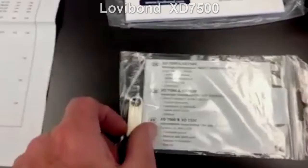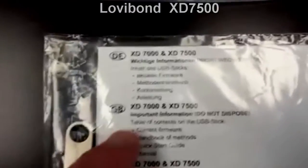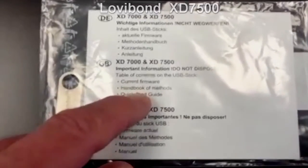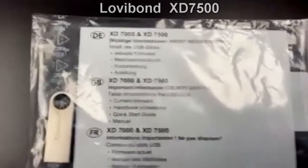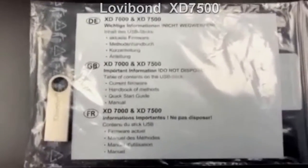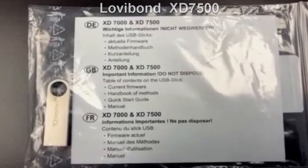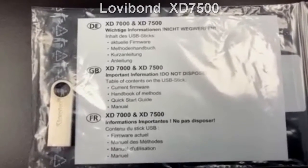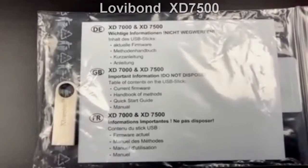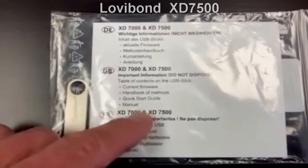You also get a bag of tablet crushers and stir rods. And then an interesting item: you get a small USB stick. On that USB stick you get the current firmware of the instrument and our handbook of methods. For those not familiar, the handbook of methods is a compilation of all the different analysis methods for Lovibond products. It gives you important information — not only how to conduct the method, but also information on interferences, minimum detection limits, and things of that nature. Also on this USB stick is a quick start guide and the full comprehensive manual.